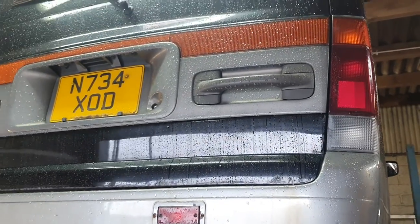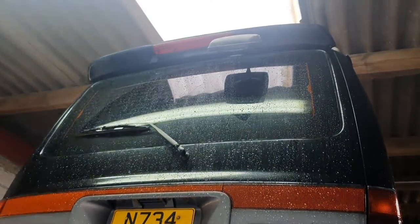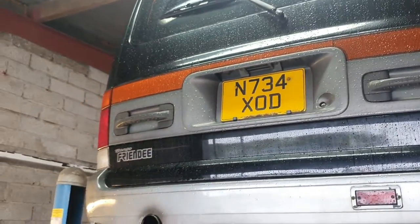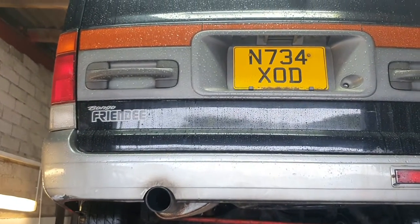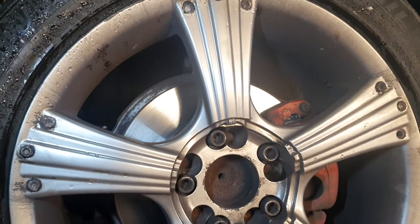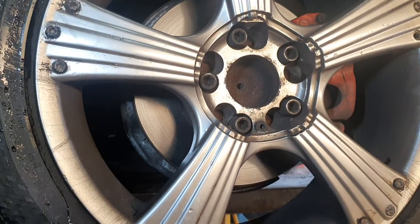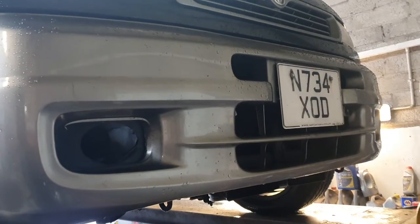Tyres are all in good nick. A little bit on the bottom of the tailgate - again, it can be caught now, but it is a 25-30 year old vehicle. It's all sound, all done. Look at the MOT - no advisories. New brake discs as well as pads in the last year or two.